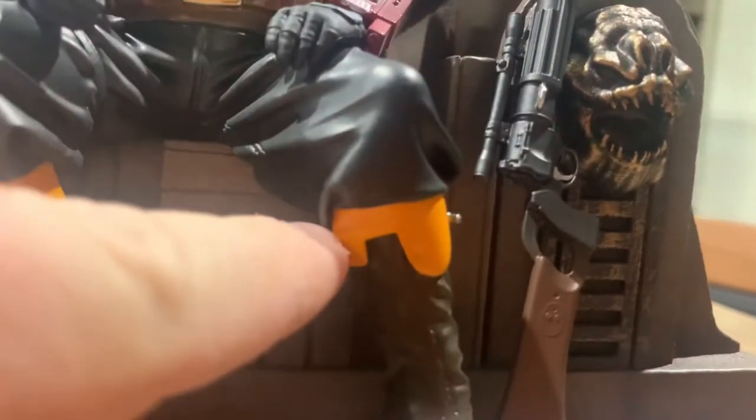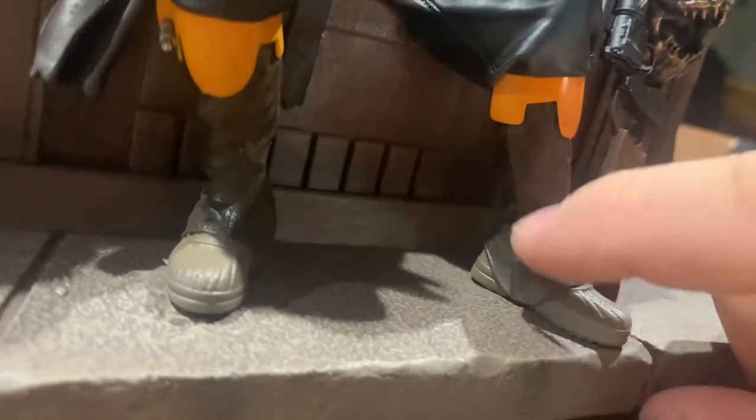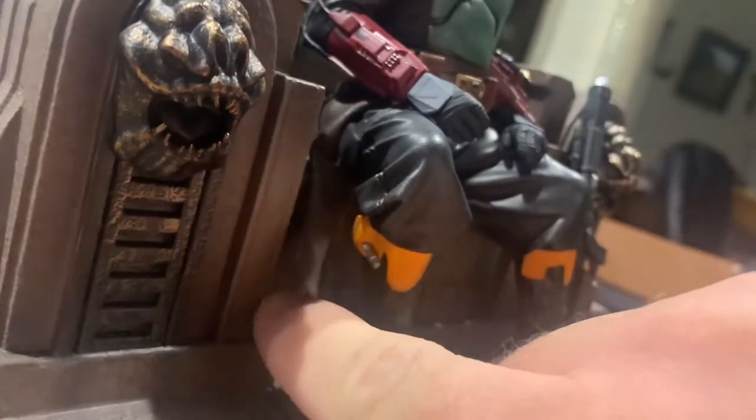Starting with the figure himself from the bottom: the colors are really good — this orange-slash-yellow color really sticks out and they did a great job painting it. His boots are really good. I like how his pants — or whatever you'd call it — you can see the stitching lines where it would have been sewn, all the way up and going across. Really good detail. He's got a little cape that kind of sticks out there.